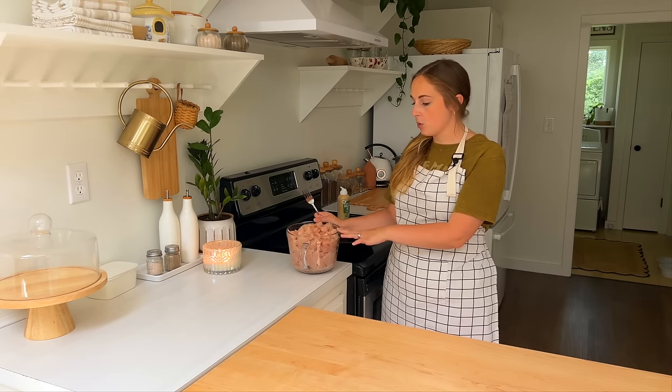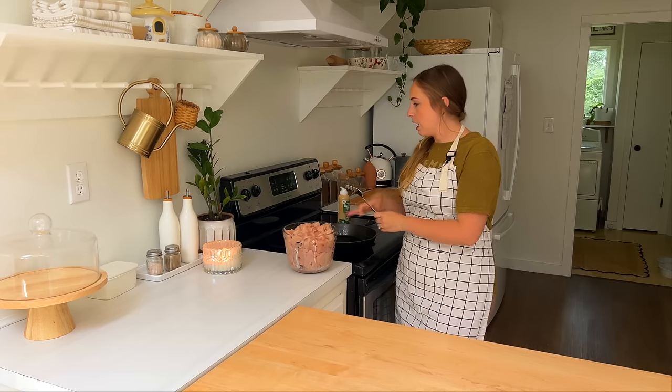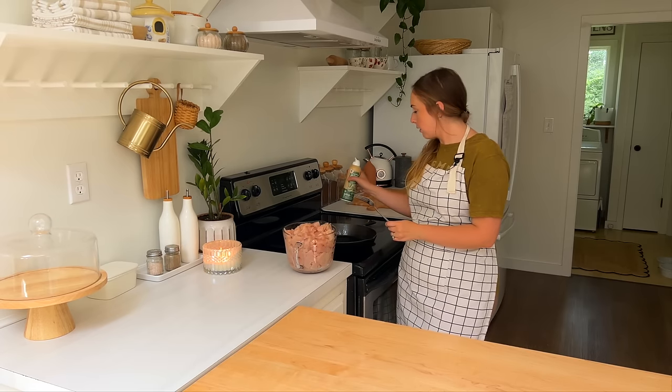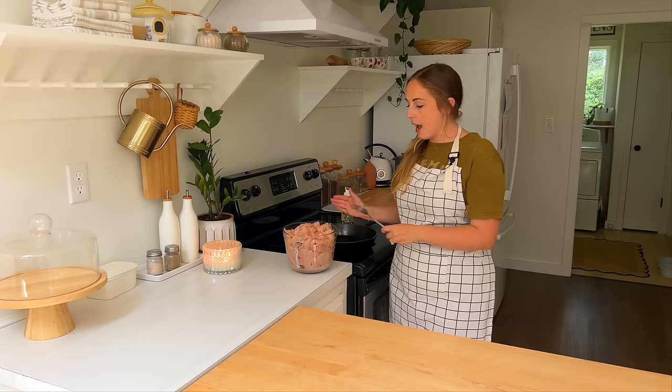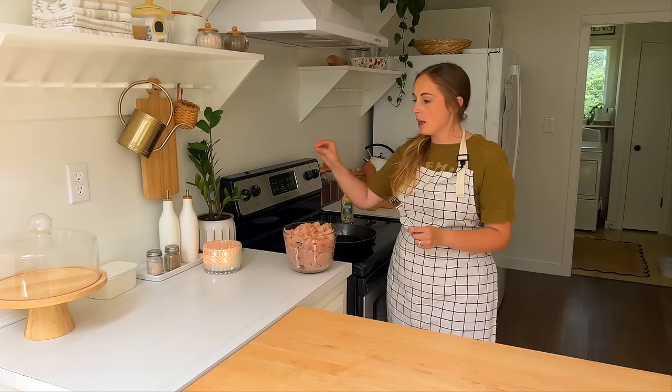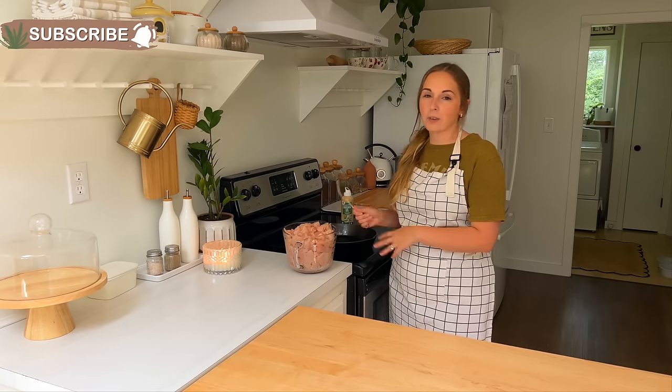I actually have six pounds of chicken diced up here, and each recipe calls for two pounds. I've got my skillet on about medium heat, and I have some avocado oil in a spray bottle that I'm going to spritz the pan with as I'm frying. I'm going to fry it in the cast iron with some salt and pepper, doing it in batches until all of it is fried up.